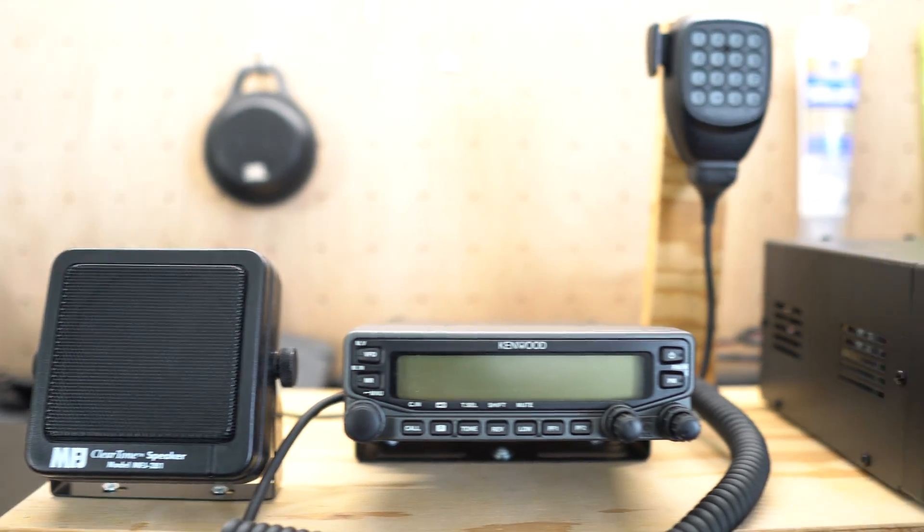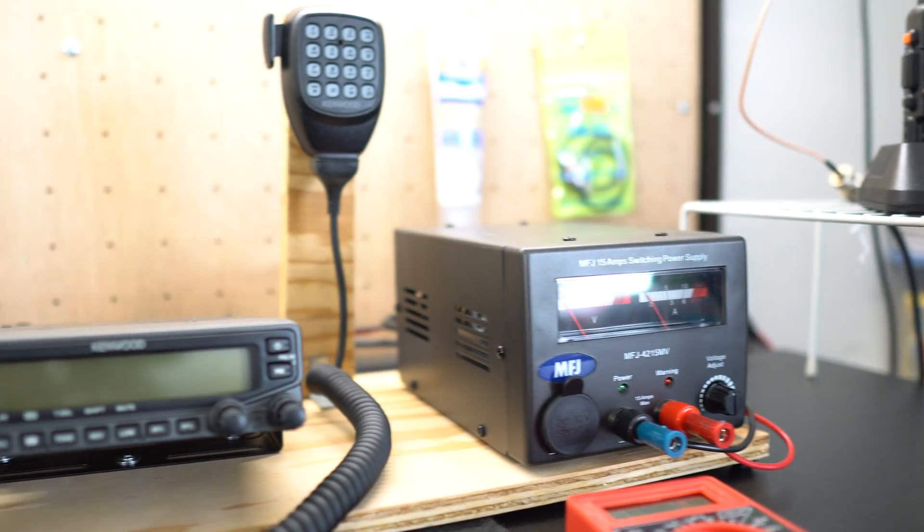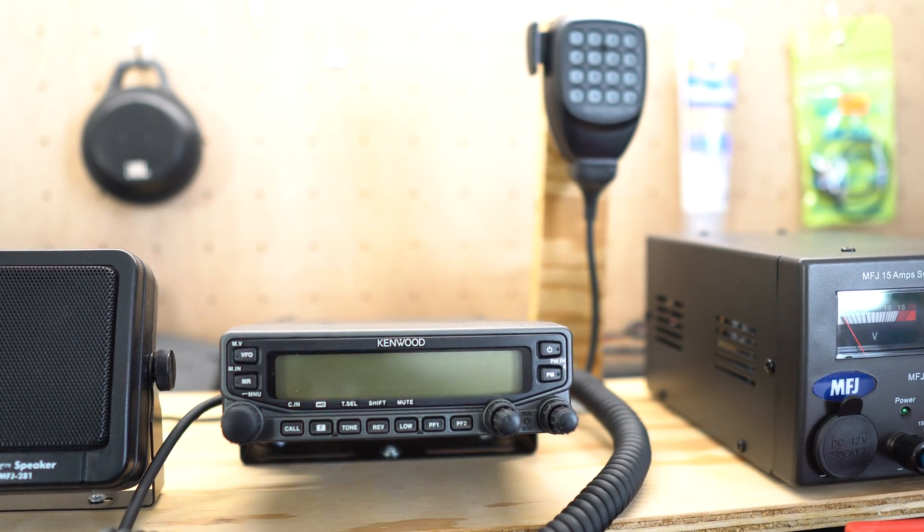Alright guys, so in this video I wanted to show you my new base station setup. And if you haven't seen the unboxing video of this Kenwood V71A dual band radio, I recommend you go take a look at it.